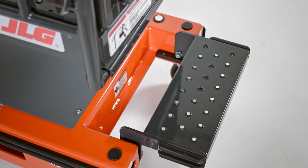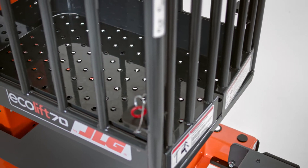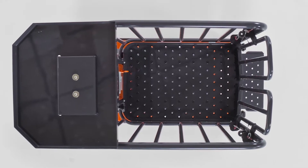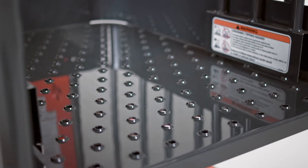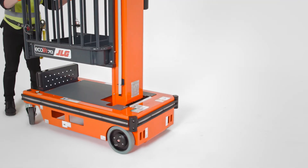The platforms, which are accessed via a new steel step, now have an upgraded steel platform with holes for enhanced visibility. The holes also improve drainage and airflow, which can help extend the platform's lifespan for machines stored outside.